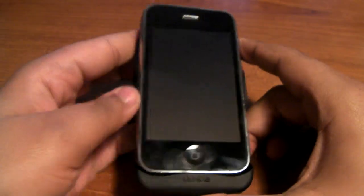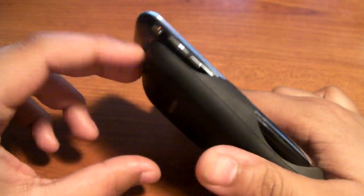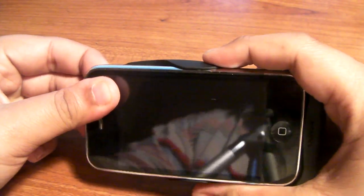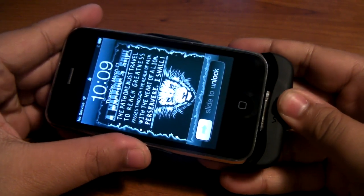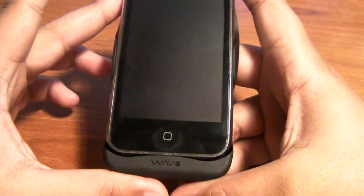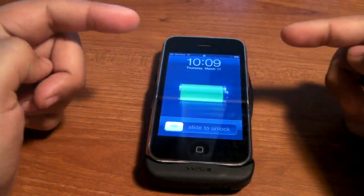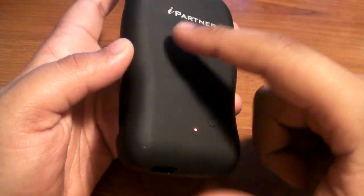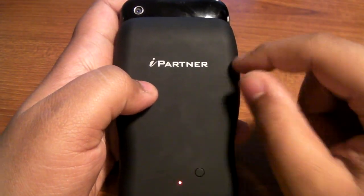The only downside, like I said, is don't expect any kind of protection with this case at all. It might not even work with a Zagg Invisible Shield or a Rapsol because this is a really tight fit. You won't be able to use those kinds of screen shields. But that's my review of the iPartner Wave battery case from isonix.com.